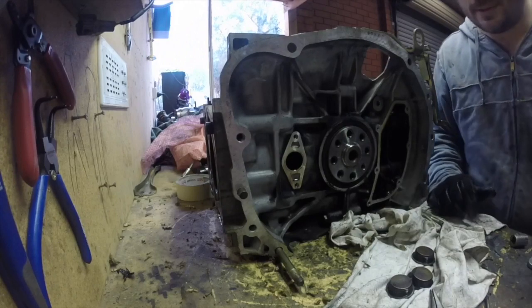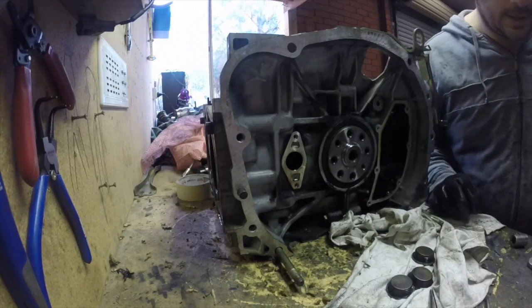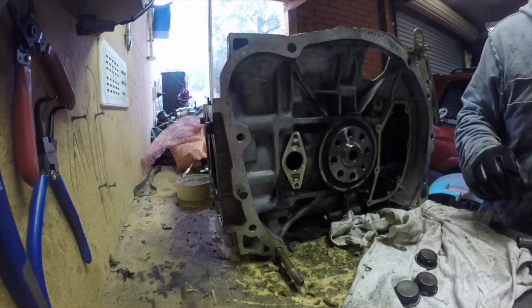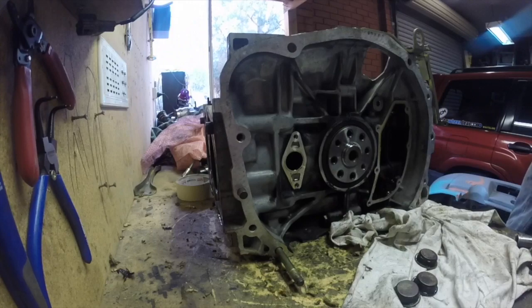I have ported heads a few years ago when I did the head gasket. Right, let's get in the baggy.